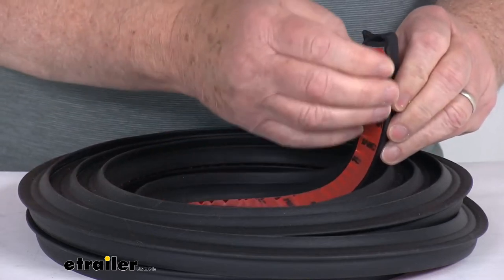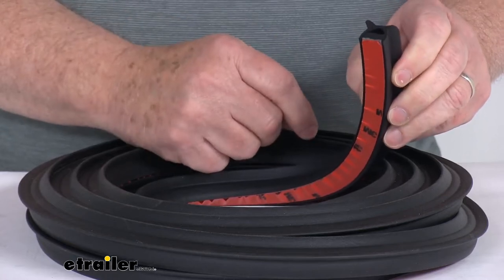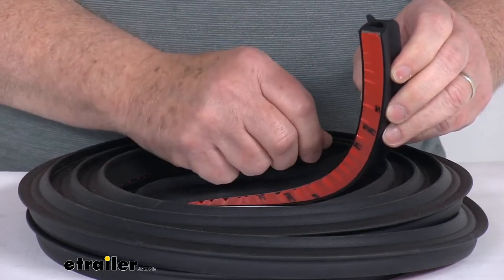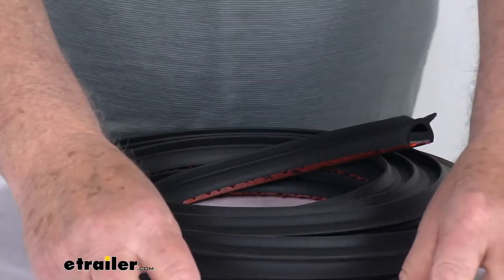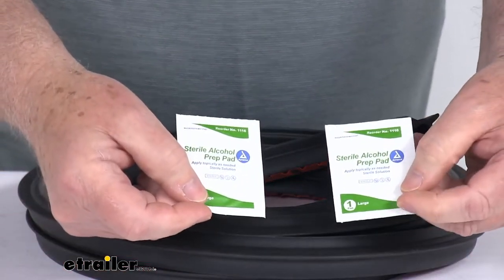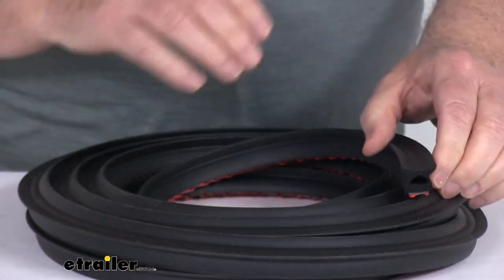On the bottom it is a peel and stick installation. It has the pre-applied 3M adhesive backing. You simply peel off the backing paper and then apply the seal to the surface. They also include two alcohol prep pads that allow you to clean the surface before installing your seal.